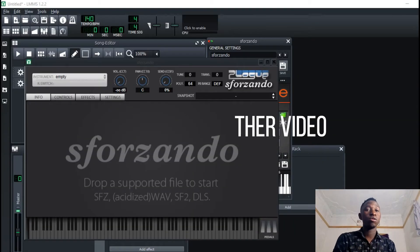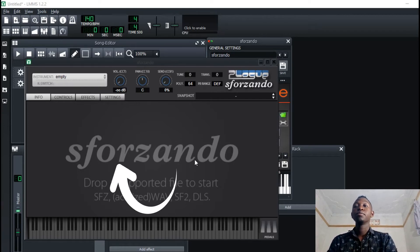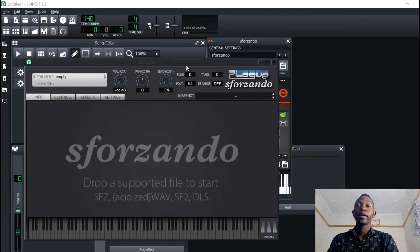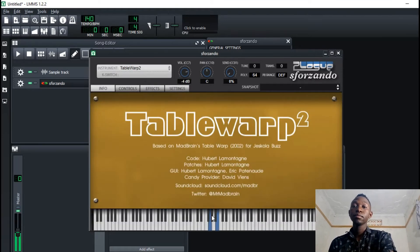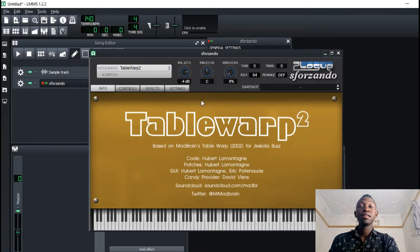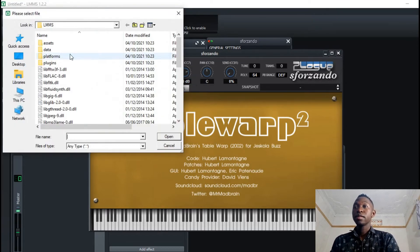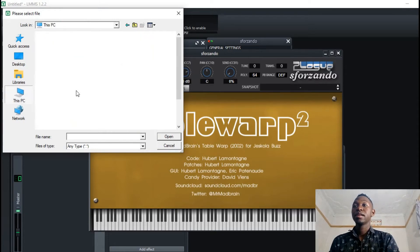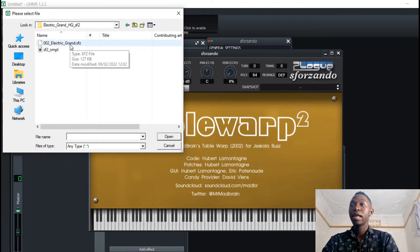Welcome to another video of the Elemama series. My name is Arnold. Today we're going to be talking about this soundfont player called SF2. This is an awesome soundfont player because when you load up your soundfont you can tweak around different parameters. You can also import soundfonts — if I press import I can browse around and load up a soundfont like Electric Grand.